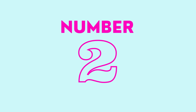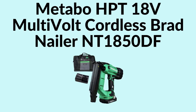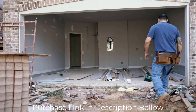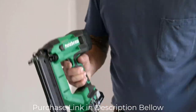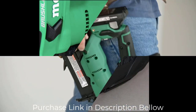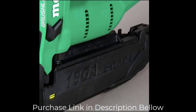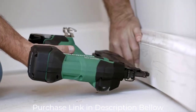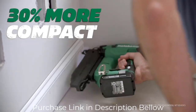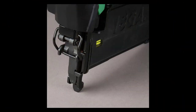Number 2: Metabo HPT 18V Multivolt Cordless Brad Nailer. The 18V Compact 18-Gauge Cordless Brad Nailer allows the user to easily move around the job site without hoses or compressors and go cordless. Now 30% more compact and 31% lighter than the previous model, it delivers a driving speed of up to 3 nails per second, saving valuable time and increasing productivity.